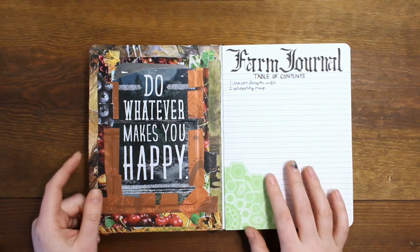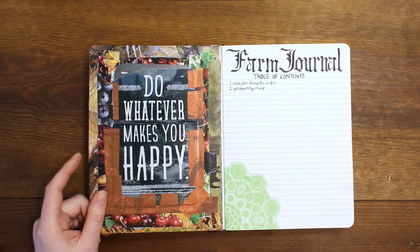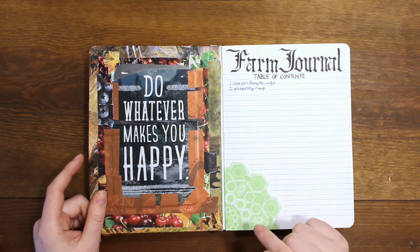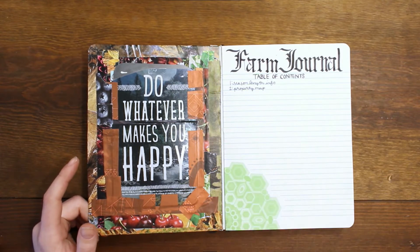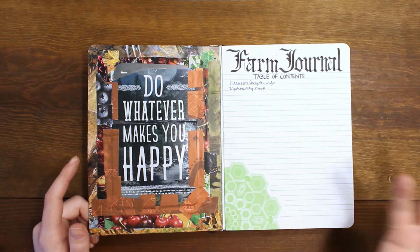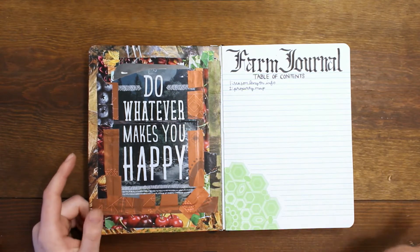For this bullet journal, I'm planning on just having it be all farming and garden stuff all the time, to make it easy to reference year to year. Previously, I had done a system where I had it inside my normal daily bullet journal, and that didn't really work because it just made it too difficult to thumb through. And I've already done a whole bunch of bullet journals, so finding the right bit of information became a pain in the butt.